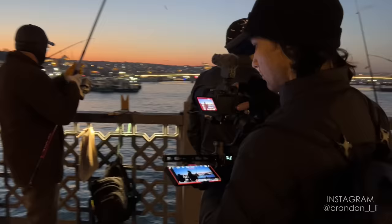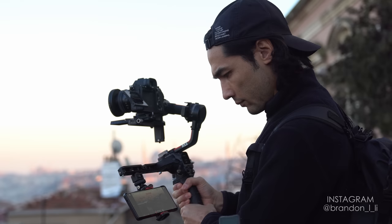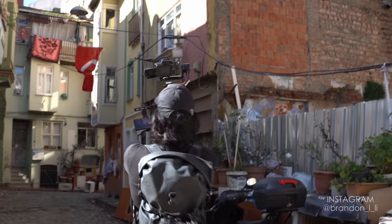Hey guys, it's Brandon. I wanted to make a quick video to talk about something a lot of people have been asking me, which is how I monitor as I shoot. My camera, the Sony a7S III, has a tiny little monitor that is fine for handheld use, but when I'm on a gimbal the screen is further from my face, so I need a better monitoring solution for some shots. So here's what I've been doing.